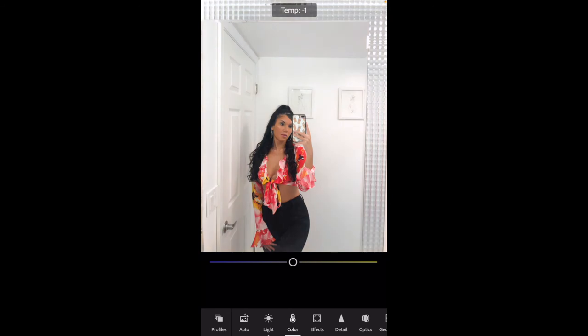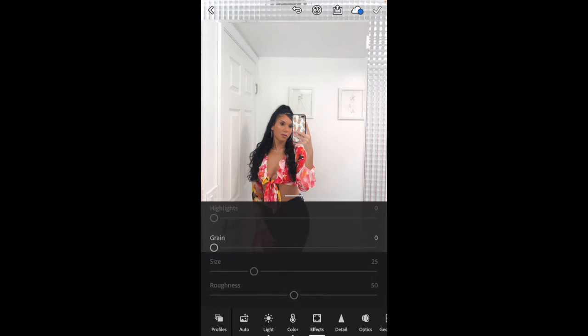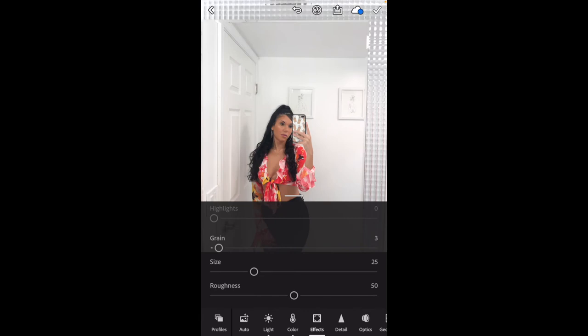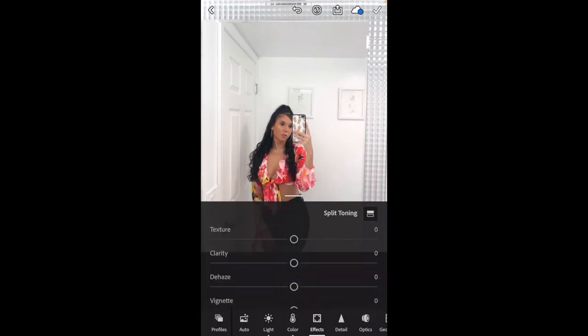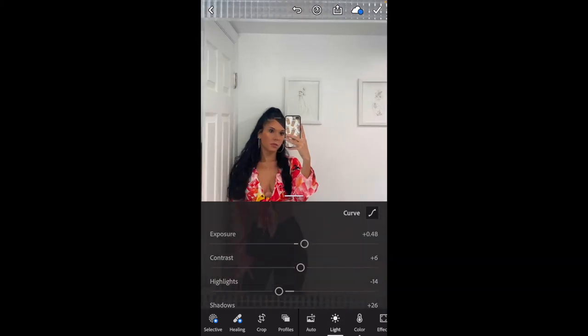On Lightroom, I think you have to pay to copy filters, which I don't see a use for yet personally. I like to mess around with it sometimes, but I'm not crazy about this picture as I'm editing it, so I think I'm just going to edit the other one. I like this one a lot more — I don't know why, I just feel like it looks better. There's more color and I feel like the quality just looks a lot better too.